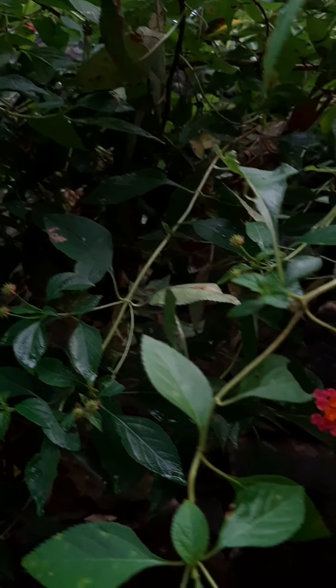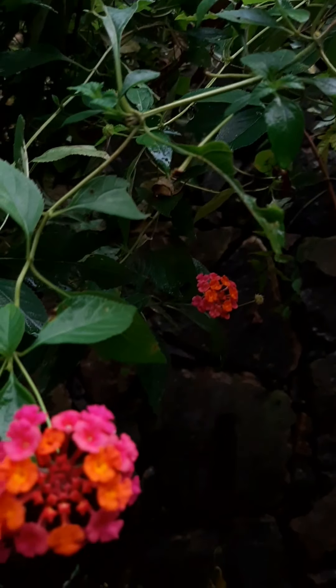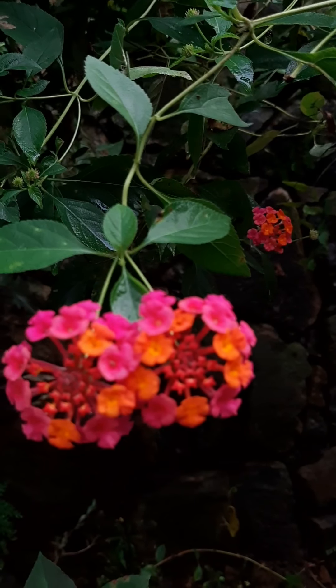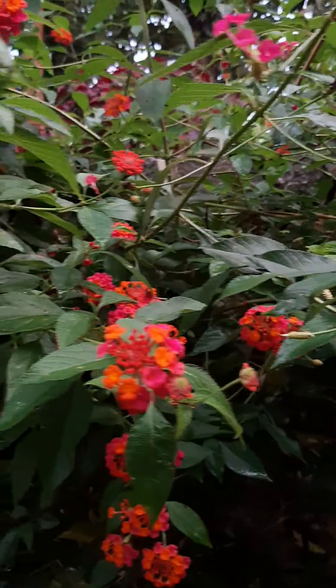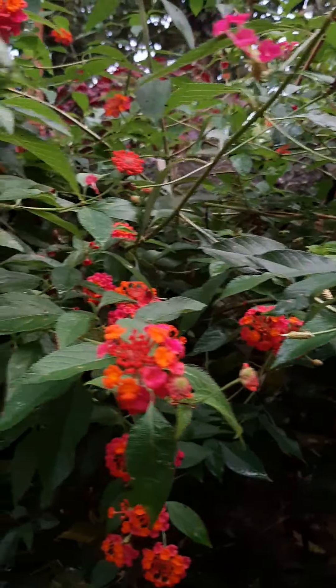I will tell you a few of them. In this video, I will tell you a few things. This garden is a great garden. This is a Lantana plant.